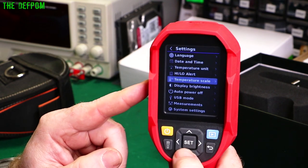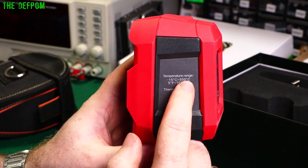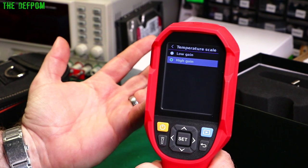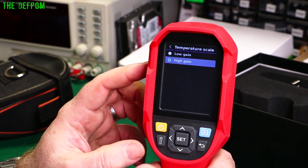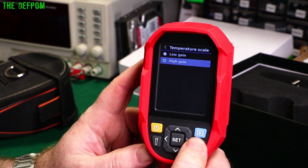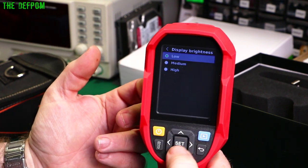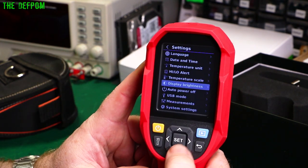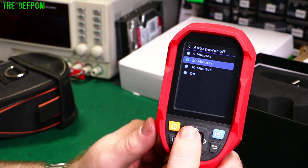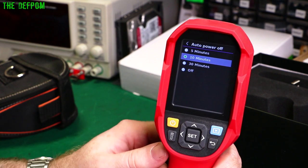There's temperature scaling: high-gain sets the maximum to 150 degrees C, and low-gain allows up to 550 degrees C. Since I'm not doing anything above 150, I'm using high-gain for better accuracy and granularity in the temperature readings. Display brightness has three levels — high, medium, low — and I'll leave it on medium. Auto power-off is configurable; the default was 30 minutes, and I've set mine to 10 minutes. The manual does say not to turn the camera on and off frequently — it's best to leave it on for a bit, and on first use leave it on for 20 minutes to acclimatize.